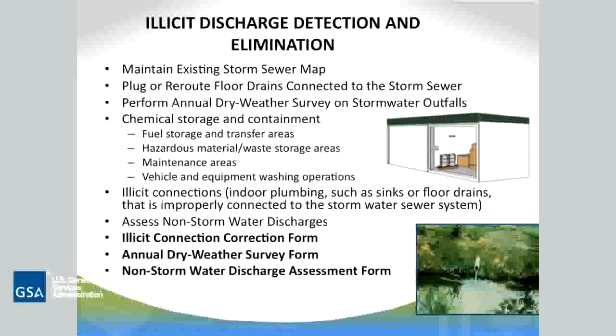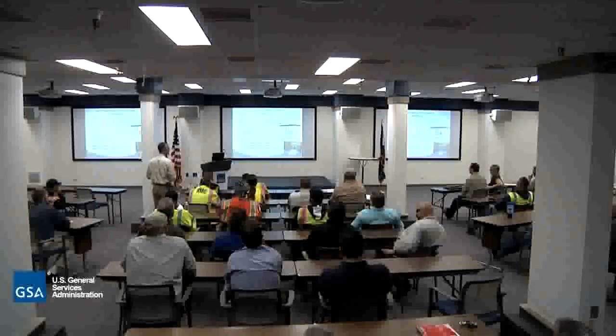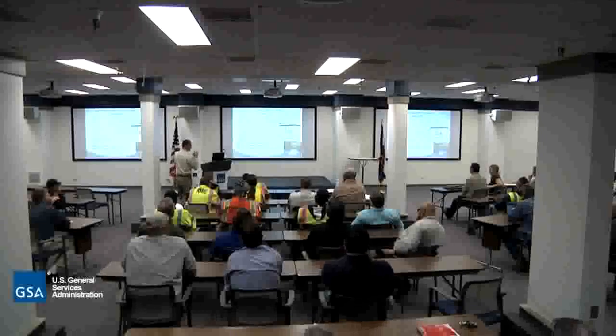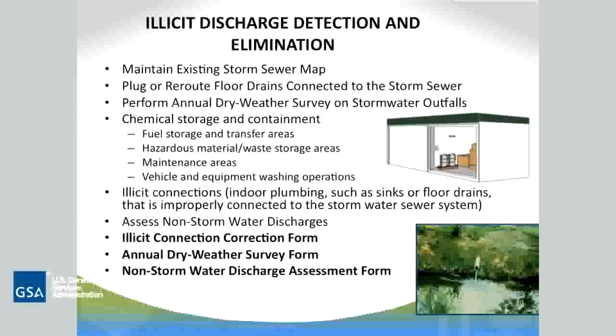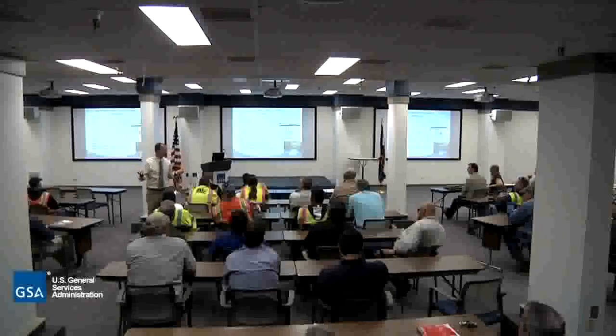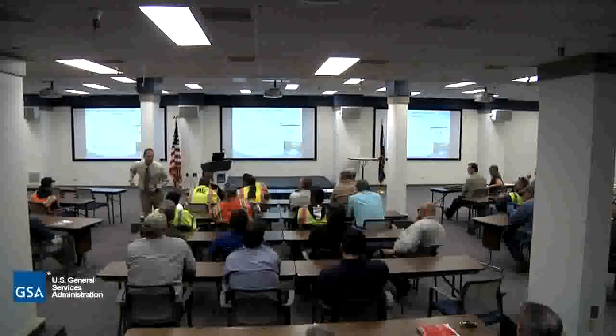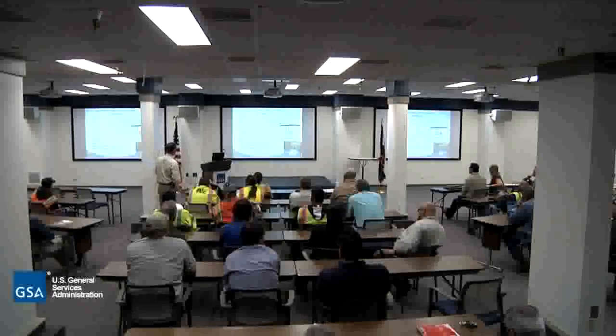Illicit discharge is also part of that. Maintaining the existing storm sewer map — so having that idea of where the inlets are and what our sources could be. There could be a cross-connection that we don't know about. There are still some of those that might exist on site. But for the most part, we're looking at chemicals going in through the storm drains. Chemical storage and containment is a very important part of it. Illicit connections — plumbing and floor drains — are a key concern. A floor drain might connect to a storm drain pipe and you may not know it until a spill occurs, and it goes right out to the creek.